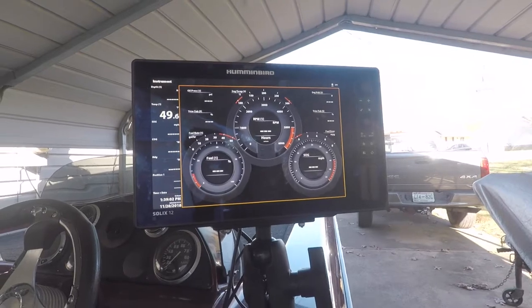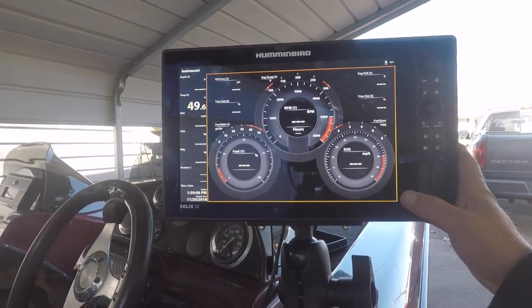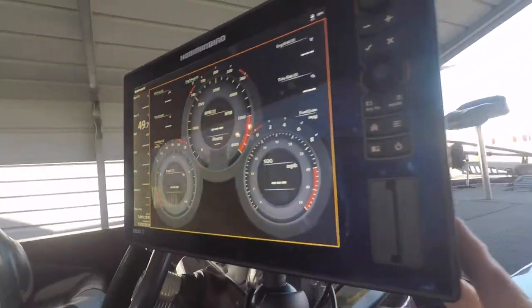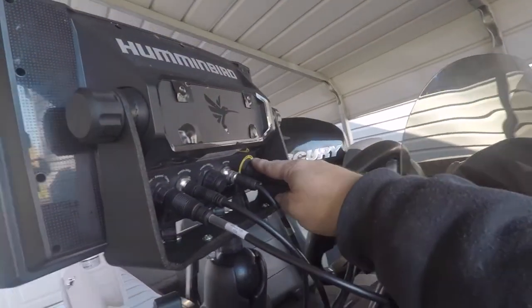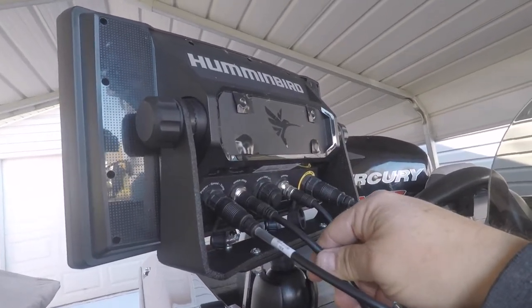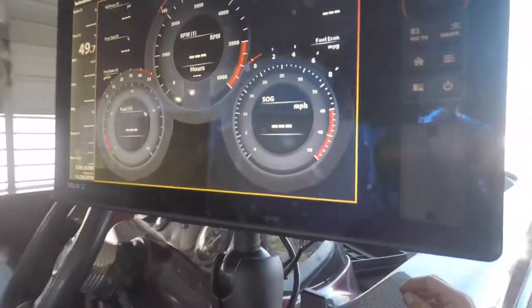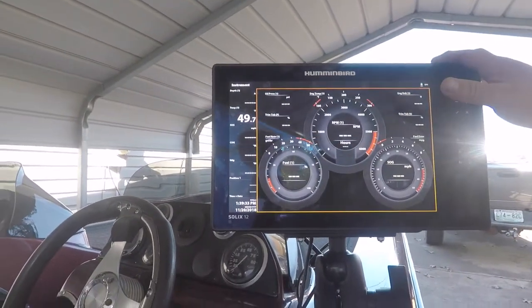I wanted to do a video on my setup. I have a Solix 12 Hummingbird. Here's my instrument cluster — I have a transducer, power, and a NMEA 2000 network I created. There's an Ethernet cable that goes up to the front where I have a Hummingbird Solix 10.